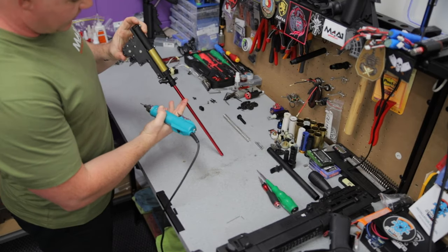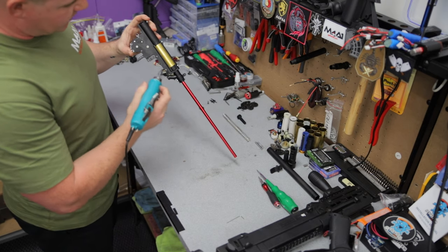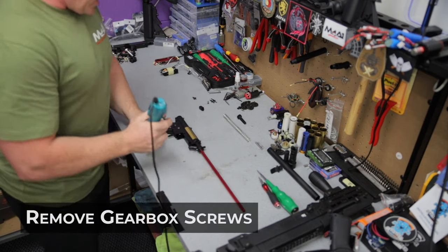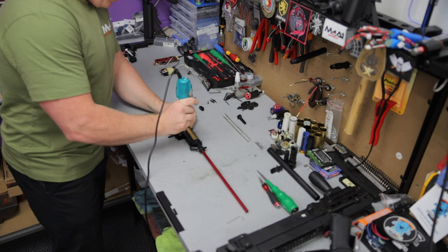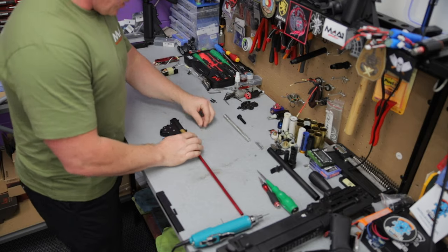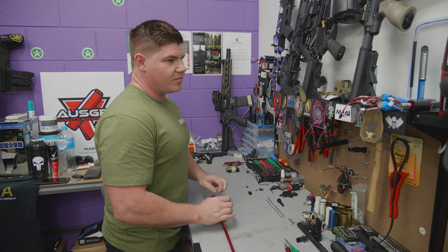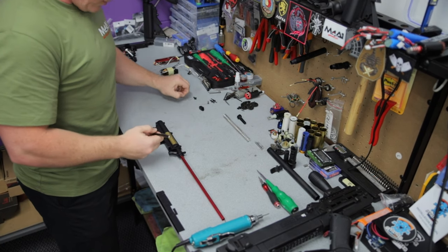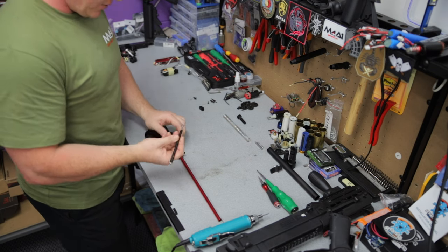We now have the main gearbox part of things. We've got 1, 2, 3, 4, 5, 6, 7, 8 screws - they're all Phillips head screws. Go through and remove all of those, counter-clockwise guys. These little screws have been a little bit painful - they're not coming out. I've got a nice magnet here. Still being a little bit of a pain - put another one on there. There we go, got it now.